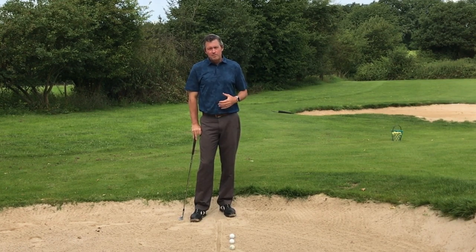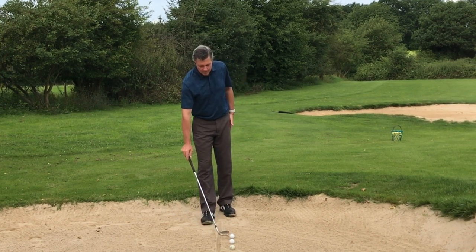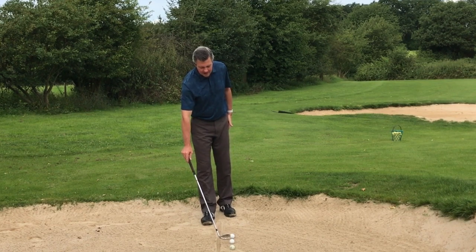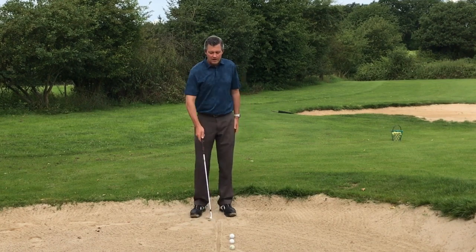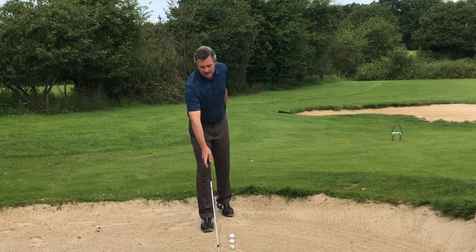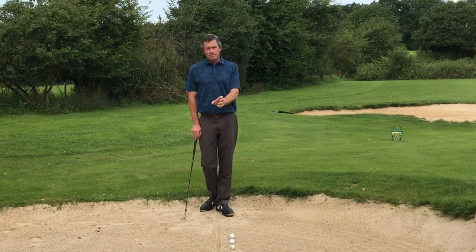Important here is that you're fairly aggressive through the shot and that you can hit a spot which is about one club head length before you get to the ball — say about four inches. To make it a little bit easier to get good feedback, I've drawn a line in the sand four inches behind the ball.